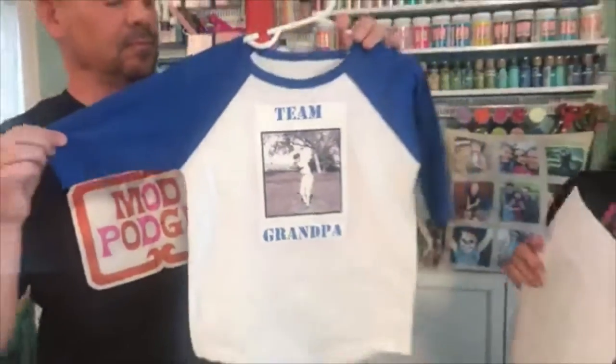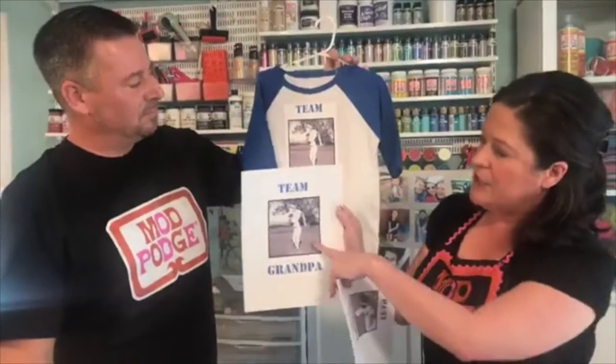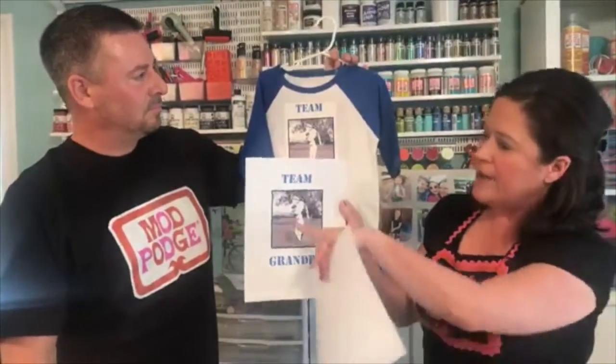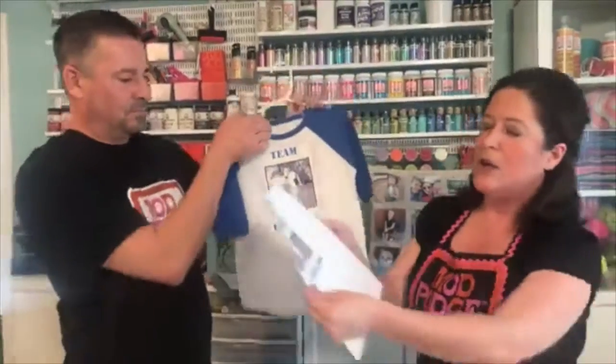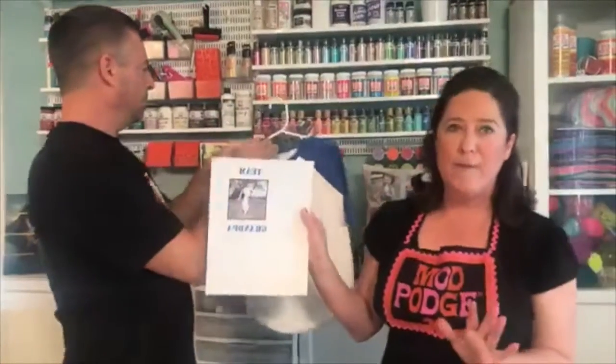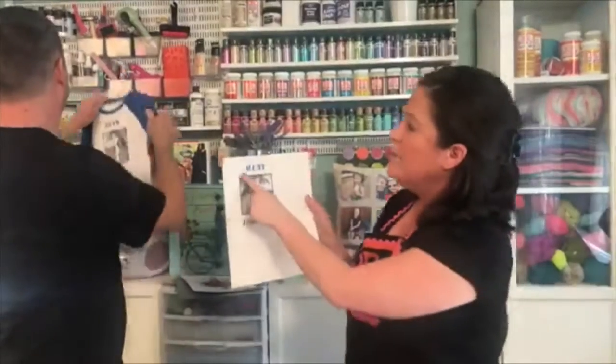We did 'Team Grandpa' — we started out with an image of our vintage photo of grandpa, then I wrote 'Team Grandpa' in a Word document. I shrunk it down and copied it at my local copy shop and hit one button — just the reverse button. Whenever you have text, it has to be reversed before you do this process, otherwise it will be reversed on there. I made that mistake a couple of times.